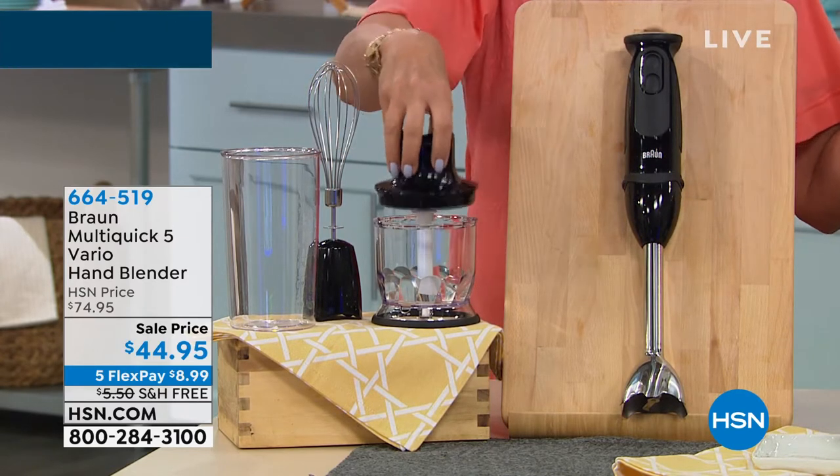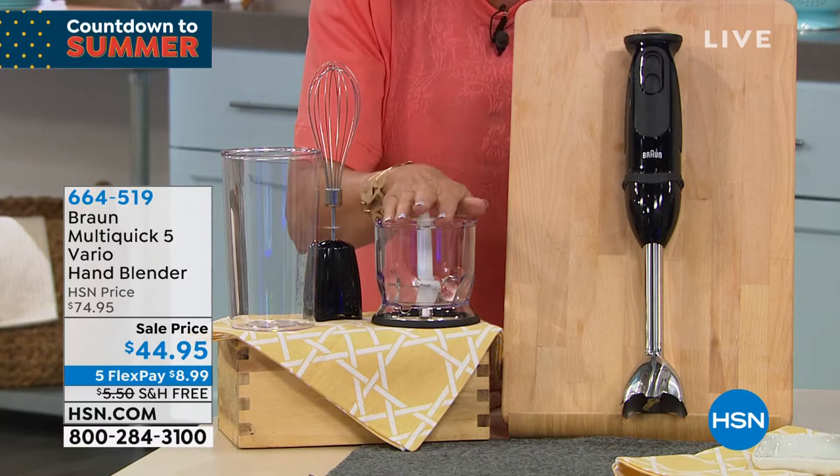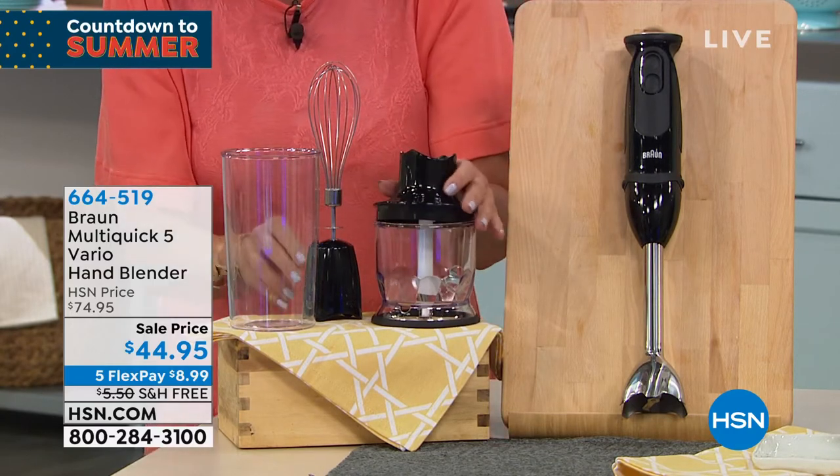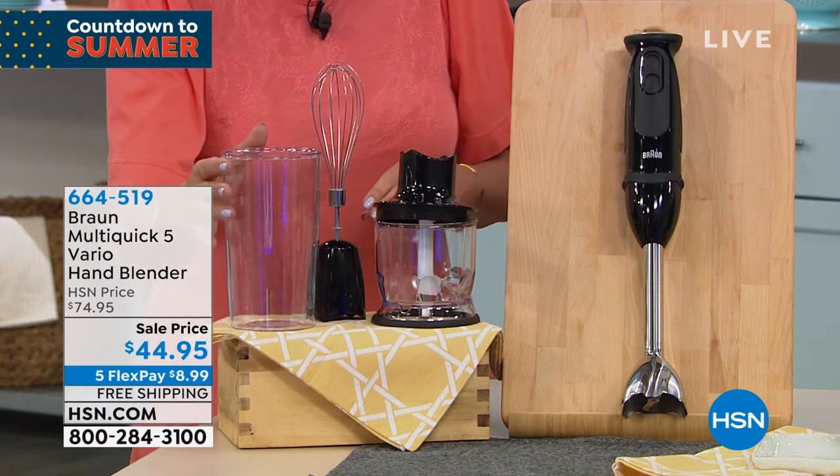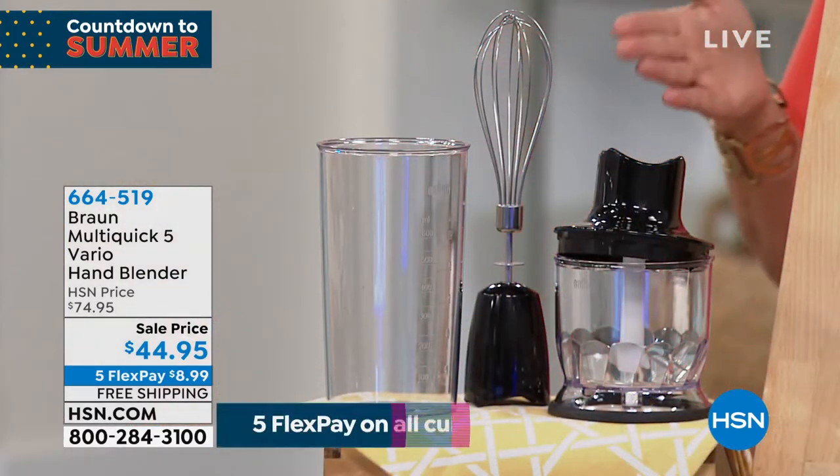We're also including everything you get. You can have your chopper available, you also have your whisk, and then your nice great big beaker as well.